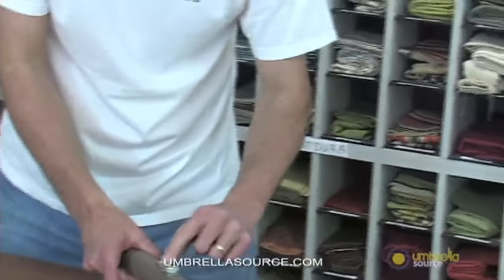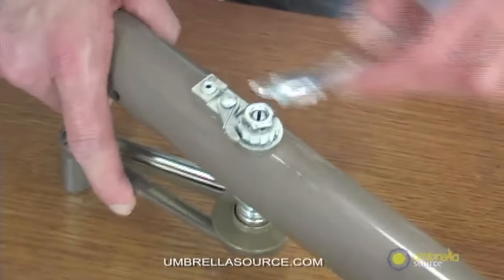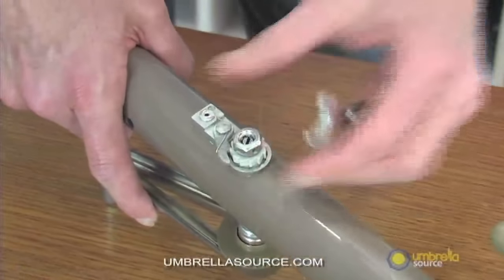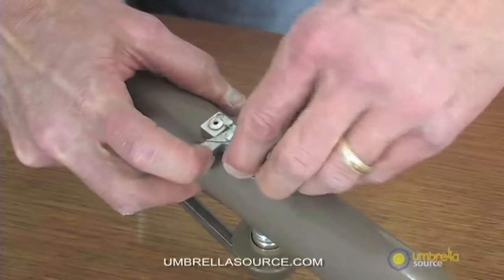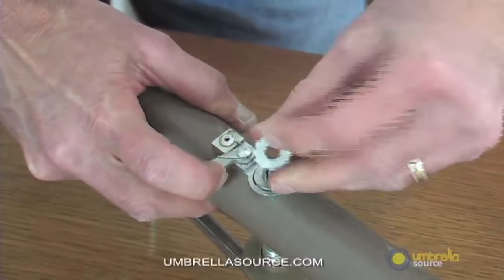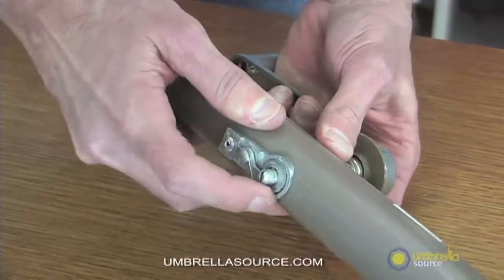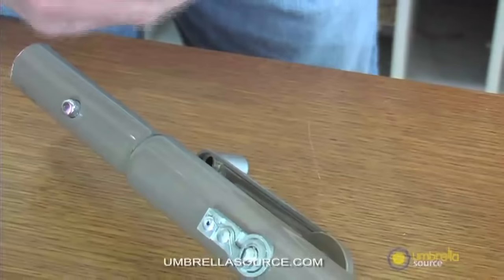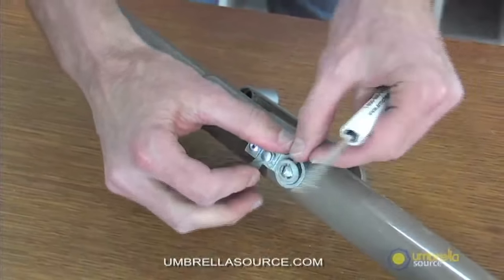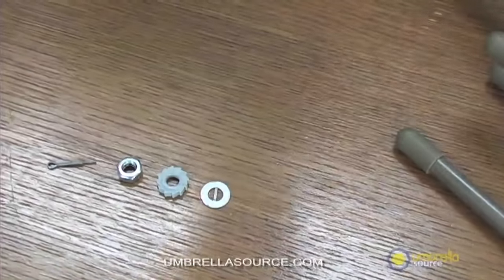Once you take the cotter pin out, you will have a nut. If it's not finger tight, simply loosen it a few turns and take the nut all the way out. The next step is to take your plastic gear — you will see the plastic gear like so. The final piece is a slotted washer; simply pop the slotted washer out. So you have: slotted washer, plastic gear, nut, and cotter pin — that's your cotter pin assembly side.